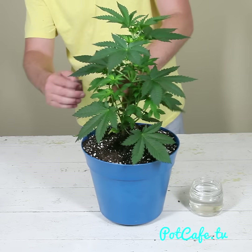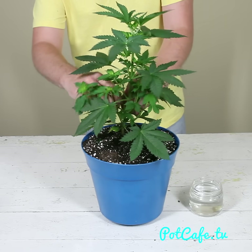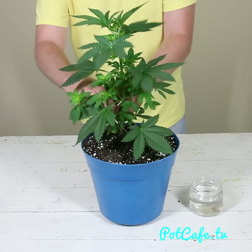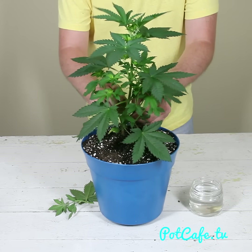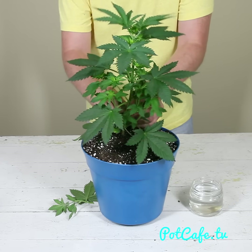By cutting off these branches on the bottom, it's actually going to cause the top canopy to grow a little bit more, because the plant doesn't have to use resources anymore to maintain these lower branches. So you're actually going to wind up with probably more yield doing it this way than if you used the entire plant anyway.